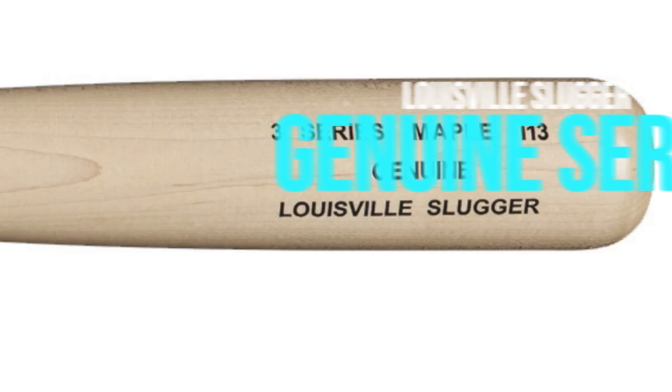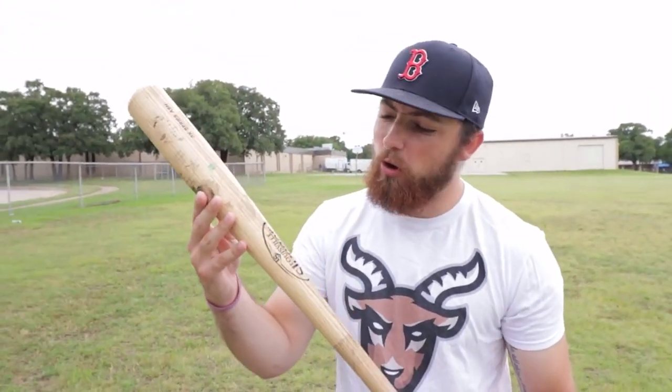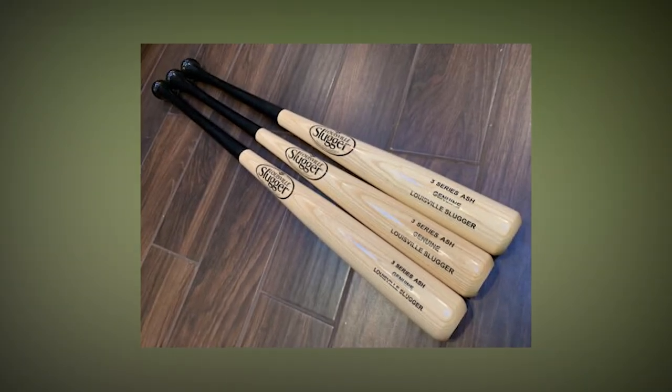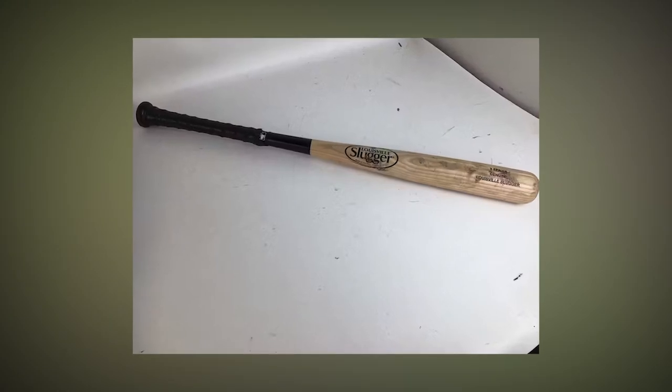If you want a high-quality bat that won't break the bank, consider the Louisville Slugger Genuine Series 3. Made from lightweight and flexible ash wood, this bat is ideal for players who want to improve their game. For your child's upcoming Little League season, it's important to ensure that you have a bat that meets the USA bat standard. These guidelines promote fairness and safety by imposing restrictions on barrel diameter and length, which enhance control during play.